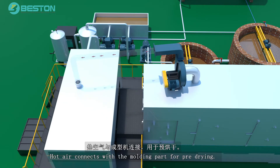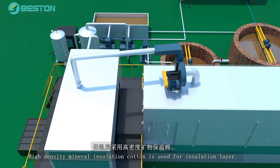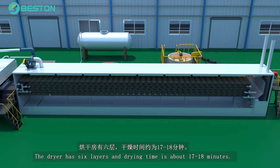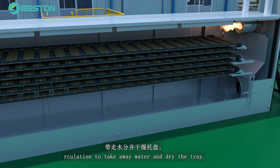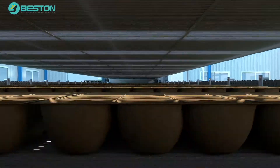Hot air connects with the molding part for pre-drying. High-density mineral insulation cotton is used for the insulation layer. The dryer has six layers and drying time is about 17 to 18 minutes. The specially designed circulating fan and automatic moisture removal system drive the hot air circulation to take away water and dry the tray. The temperature of the dryer is roughly divided into three ranges.